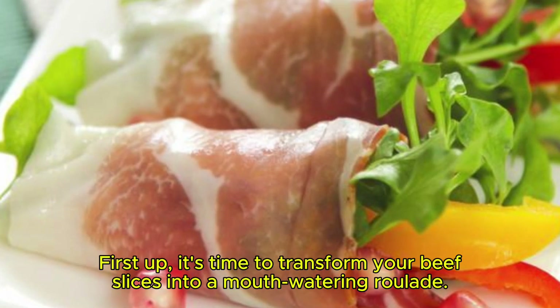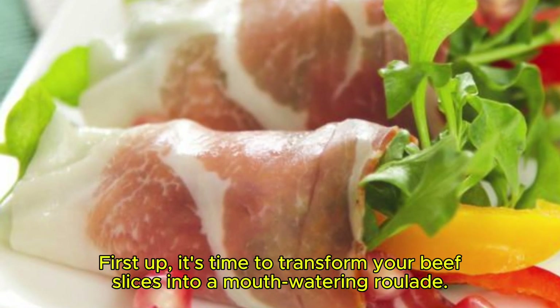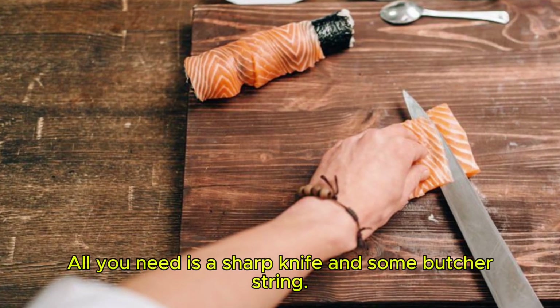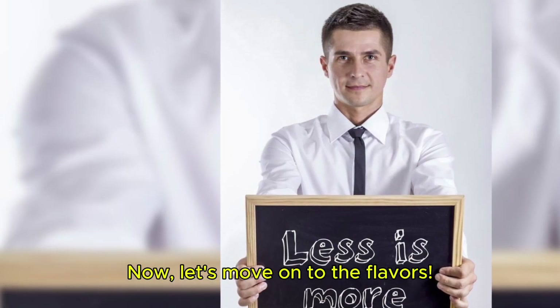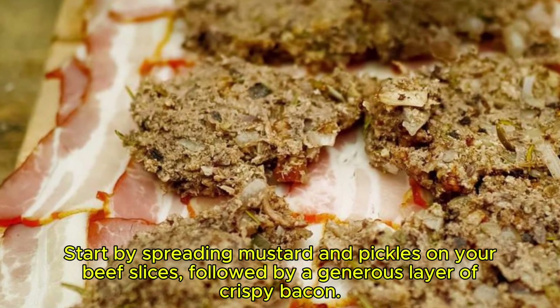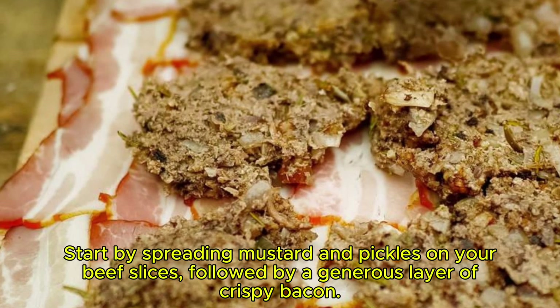First up, it's time to transform your beef slices into a mouth-watering roulade. All you need is a sharp knife and some butcher string. Start by spreading mustard and pickles on your beef slices, followed by a generous layer of crispy bacon.